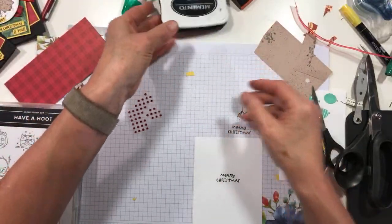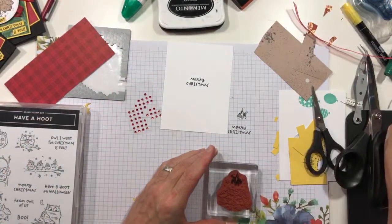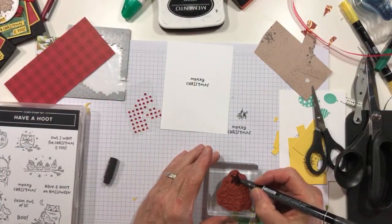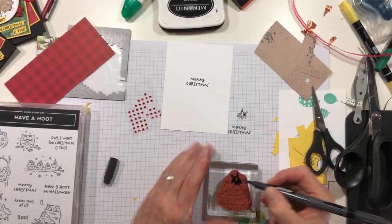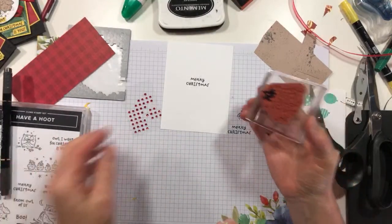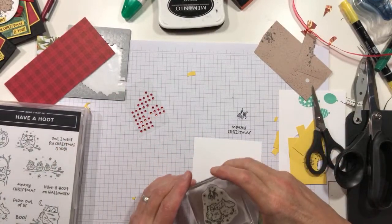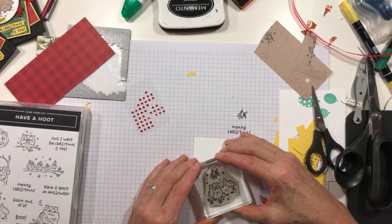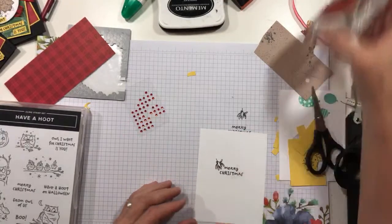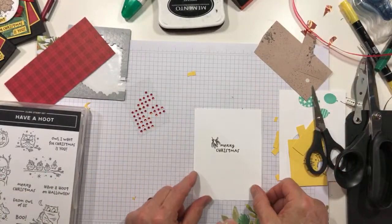Now to finish this off, I'm going to pull that mistletoe stamp back out and I'm going to ink it up with my marker. Because I've been stamping with it, I have a very good idea that this is really going to go where I put it. So I'm going to stick it right there over the sentiment, just hold a beat — and perfect. I'll take that for two hundred, Alex.